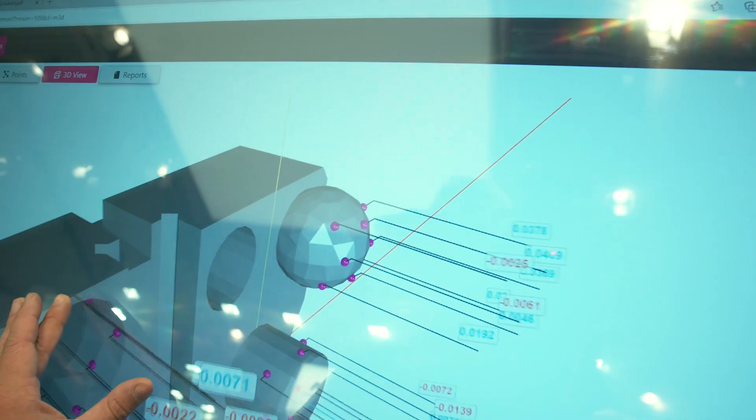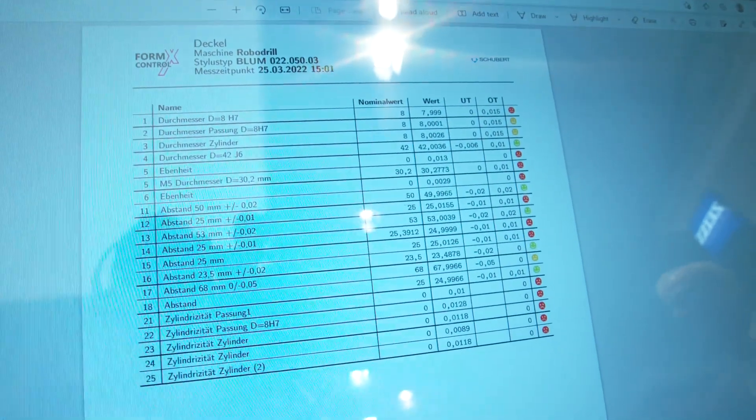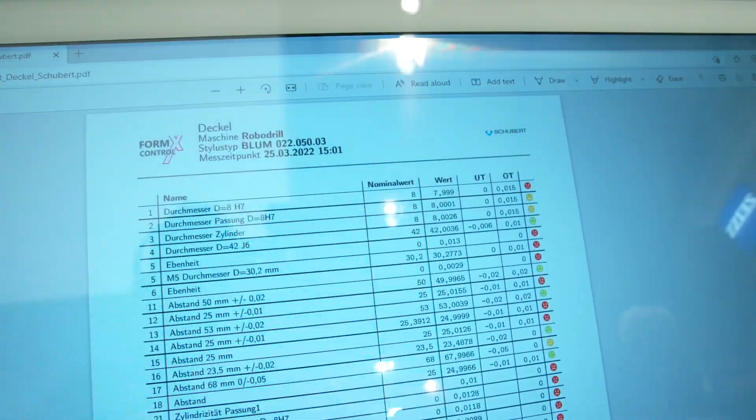It evaluates the predefined measuring points online, especially for automated processes — creating a stable process and giving the client reassurance that the components are correct, not just once but every time and repeatably. The software can run on a network PC and the data are all on a server. The machine grabs the correct measuring data for each individual workpiece and saves the measured results to the server. The operator can evaluate results on a PC or even on a mobile device like an iPad or phone to monitor workpiece quality online.